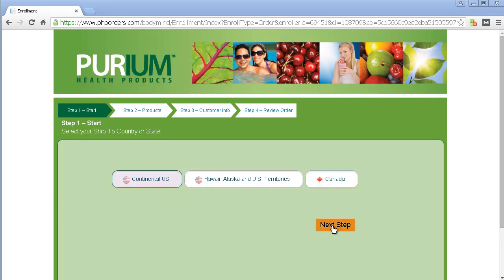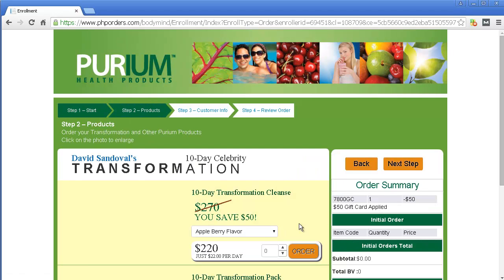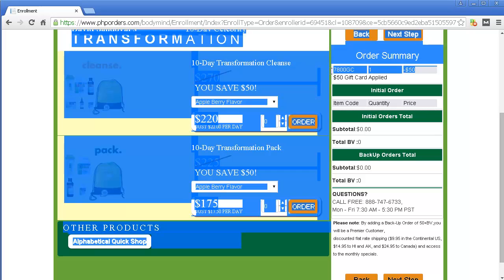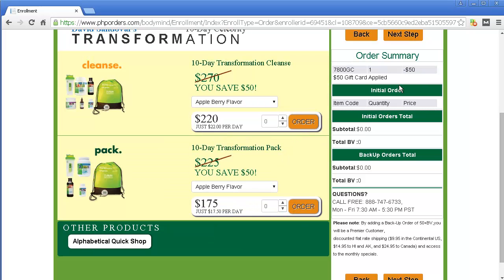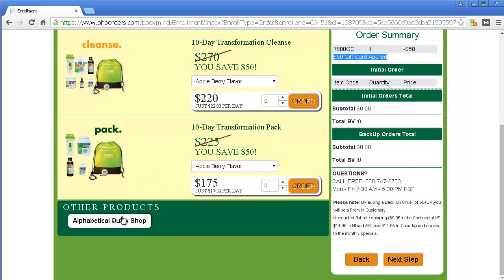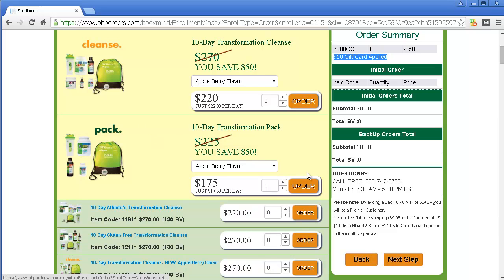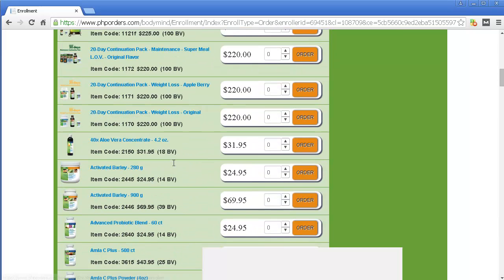Now you just go ahead and pick whatever. Continental U.S. The first few products that come up would be these — the whole cleanse. If that's what you're interested in, you get a $50 credit right there, as you can see, and $50 applied, and then it will be taken off whatever product. If there's another product you want, then you just click on Alphabetical Quick Shop and go down to wherever you want to see.